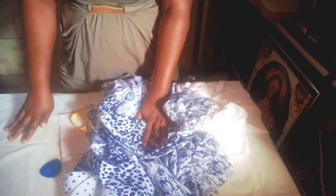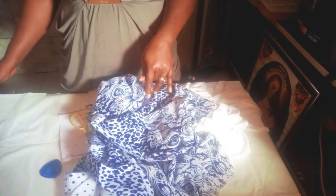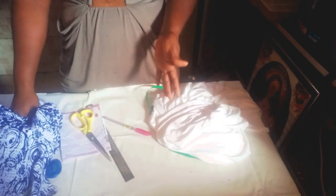Here I have cut out three yards for the gather, and I have my one yard for the upper parts and the sleeve. I'll still be removing something from those parts. So here I have my three yards. I'm going to fold this so that it can be easy for me to cut it out.